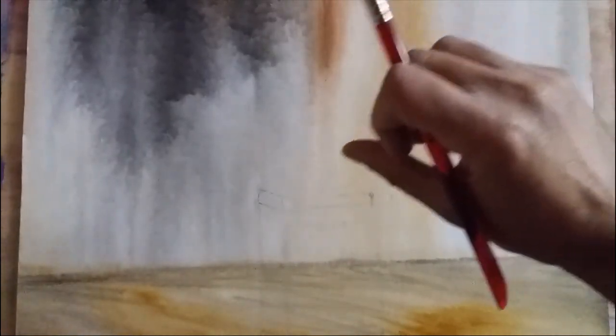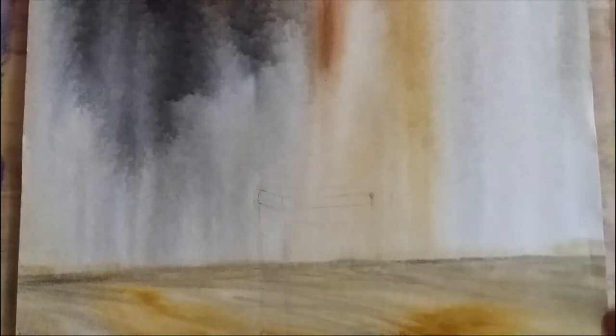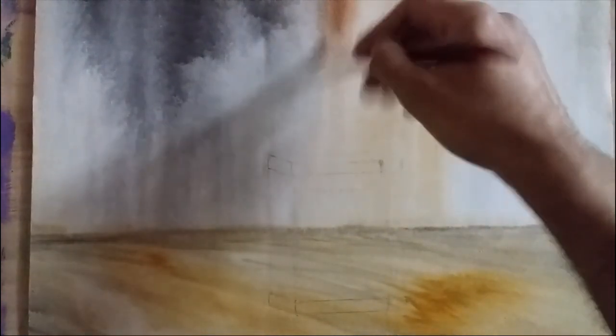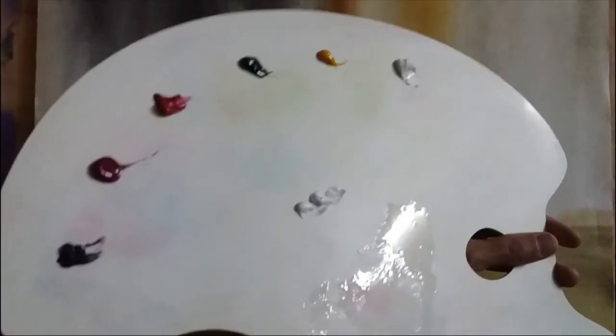The acrylic base is completely dried up, and I've given some highlights to show it's like a wall of an old house, and this is like a floor. On top of this I've covered it with a very thin coat of oil, because I'll be using oil paints.